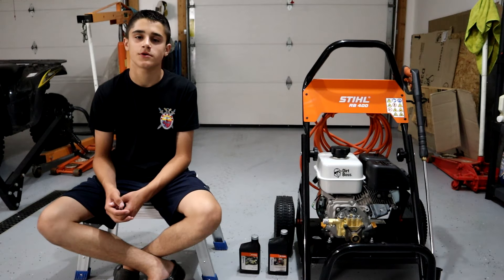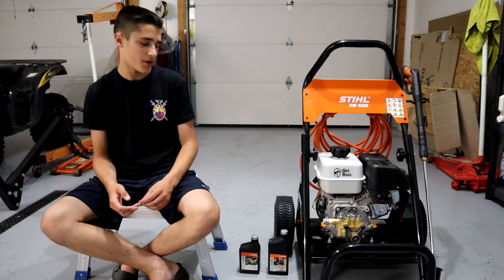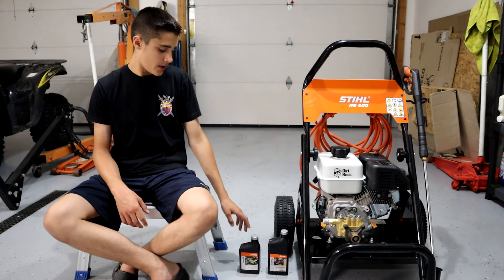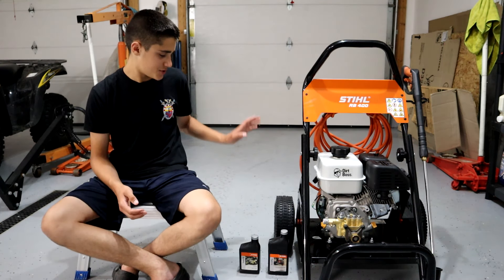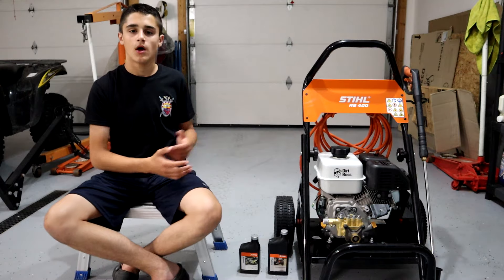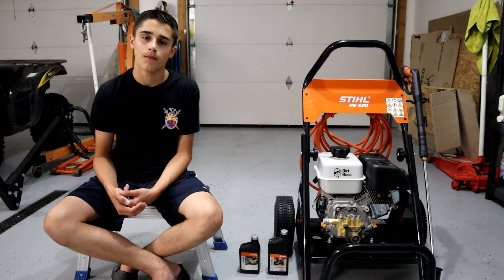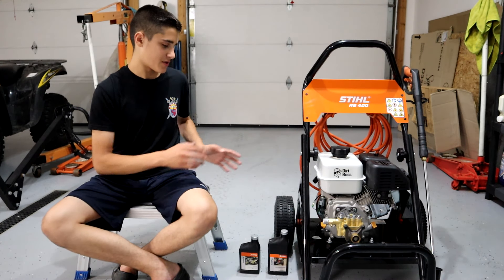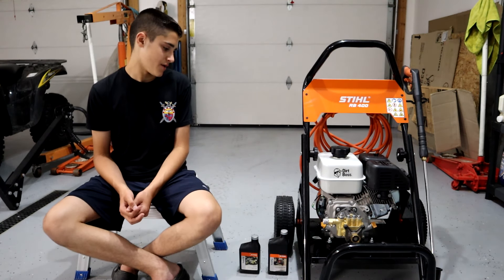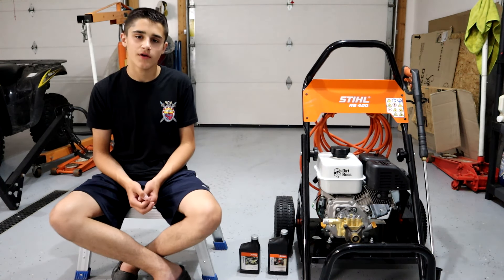Hey, what's going on, guys? Derek Azone here. We're doing a review on the Stihl RB400. We're going to go over some key points like the engine, the pump, the gas tank, the hose, the gun, and the oil that all make this machine very good. I'm also going to talk about why I went with the Stihl and this particular machine rather than any other, including things like getting parts and why you should go with Stihl.